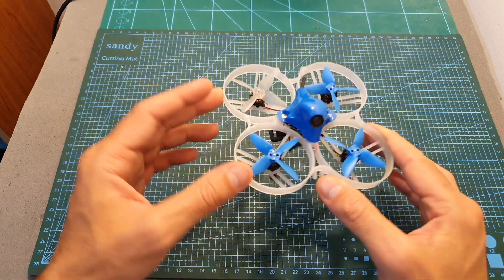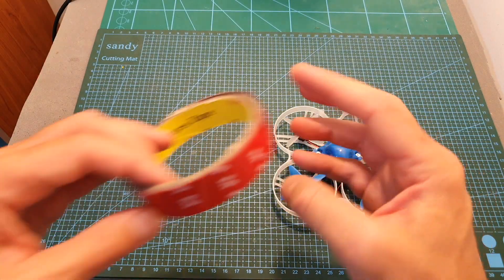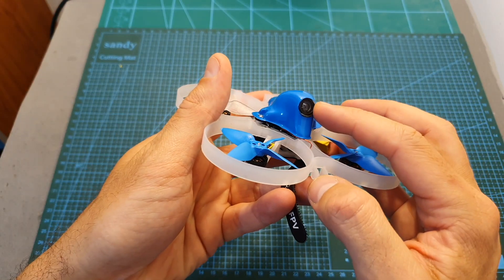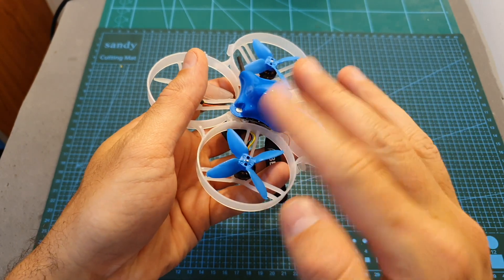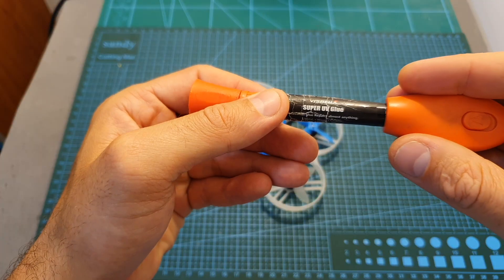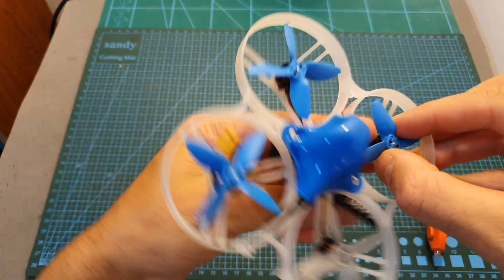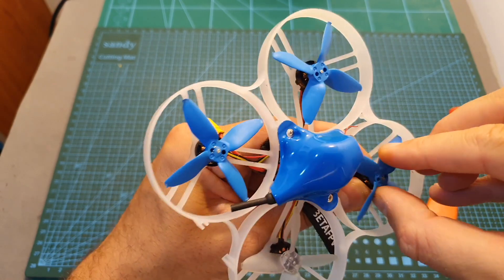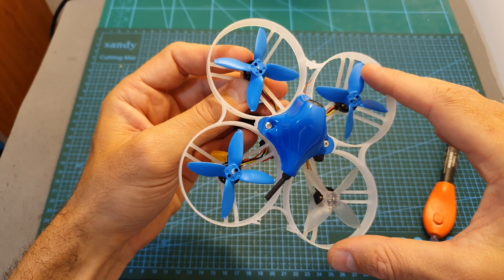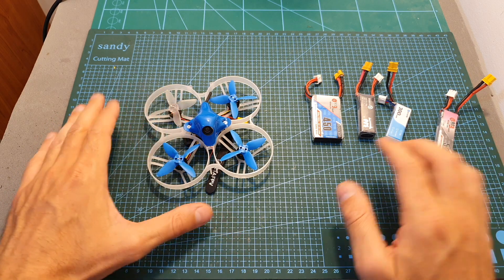The Beta 85 Pro 2 suffers from a couple of issues. First, the camera lens is not properly secured inside the canopy — this can be fixed by using tape around the camera lens, which reduces vibrations dramatically. The second issue is that the propellers don't stay on the motors, as they are not secured with screws. To solve this, I used super UV glue: place a little on the motor shaft and on top of the propeller, then let it cure using UV light. I reported both issues to Beta FPV and hopefully they will be fixed in the next versions.